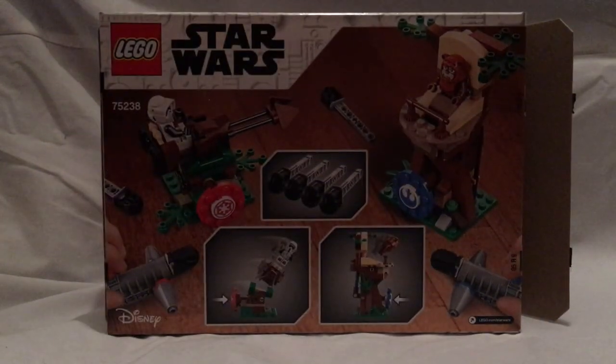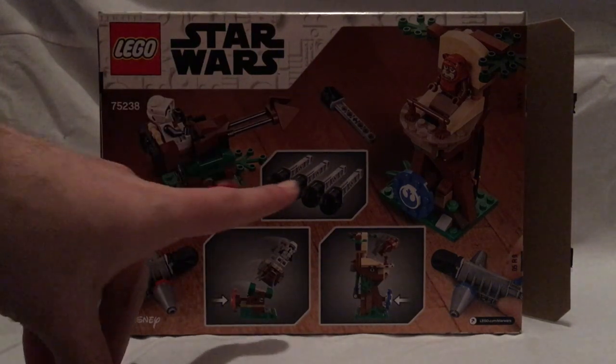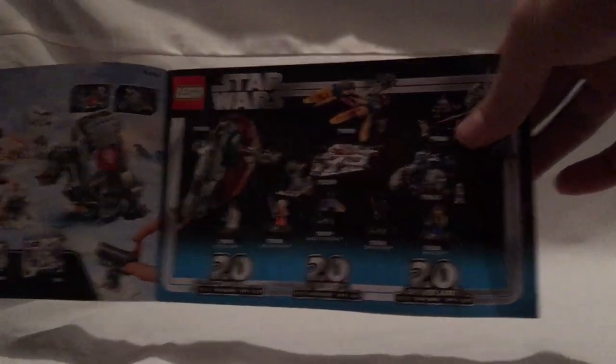On the back of the box you can see both builds of the set, as well as all the ammunition, the features, and so on. Moving on to the booklet — on the front it has the same pictures. On the back you can see all the pieces that come with the set, ads for the 20th Anniversary sets I've previously reviewed, the other Action Battle sets, and LEGO Life.